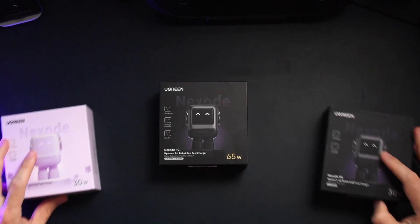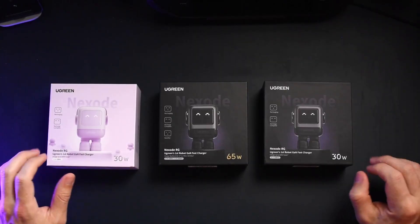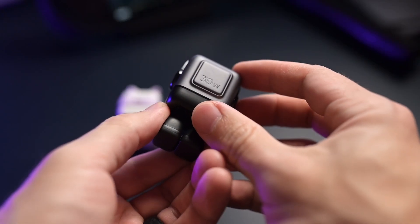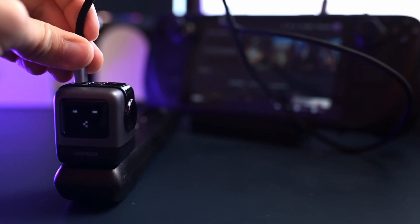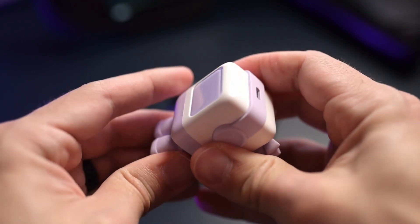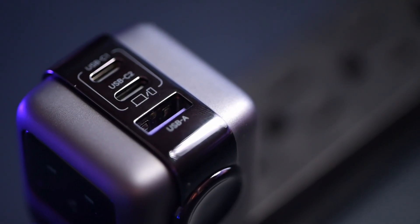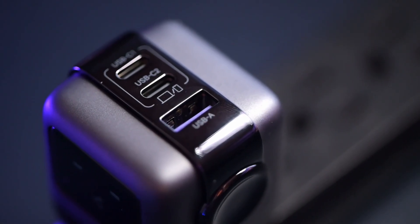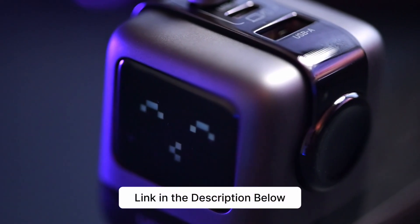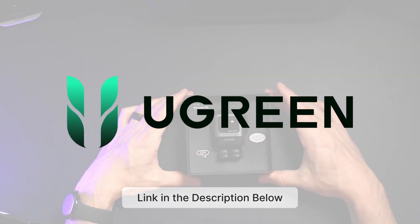This video is brought to you by Ugreen and their Nexode RG line. Sometimes I look at my chargers and adapters and can't help but think these are just boring pieces of tech doing nothing but charging your device. Ugreen took this a step further by creating these cute little tiny robots for their Nexode RG line. They have two variants: the 30-watt and 65-watt options, charging safely and quickly using their GAN technology. They even make cute little faces depending on whether something is connected, charging, fully charged, or not connected. The 65-watt option comes with two USB-Cs and one USB-A port, and that USB-C port can support up to 65 watts max. Click the link in the description below, and thank you to Ugreen for sponsoring this video.